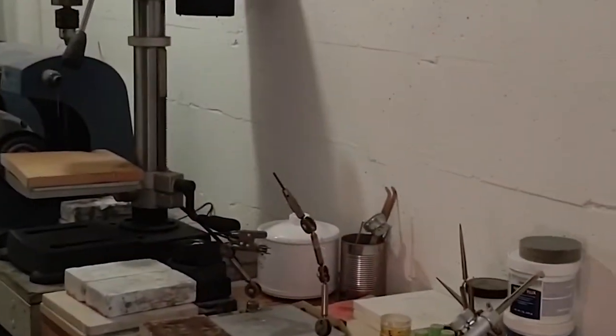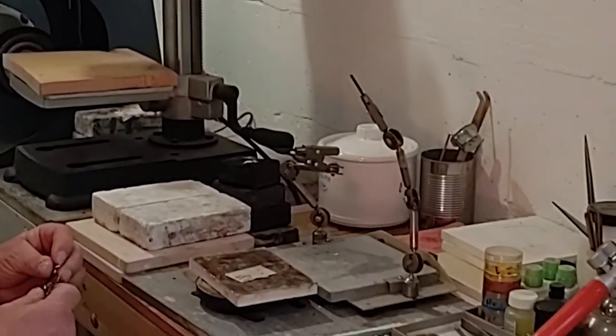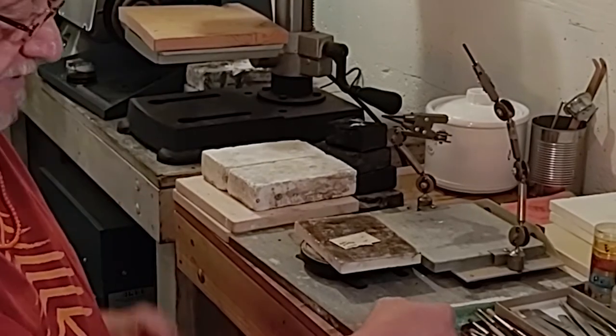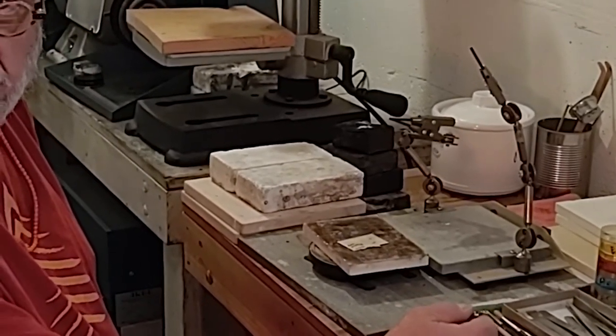The soldering studio is separate from the rest of the studio because the leftovers from soldering are not good for you. The puff that comes up after you've soldered something is actually cyanide, so you don't want to be breathing too much of that.